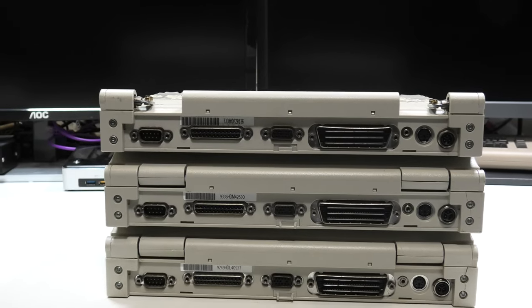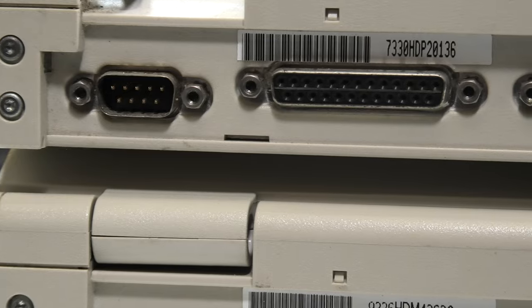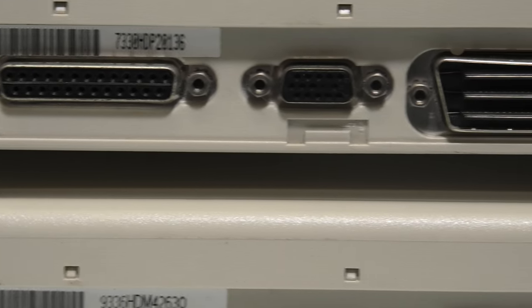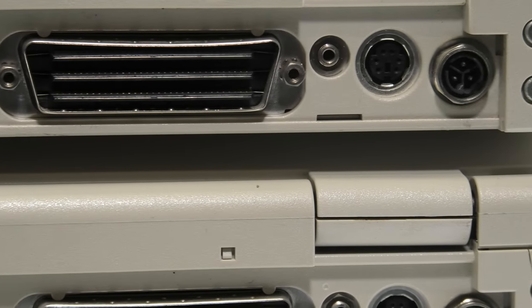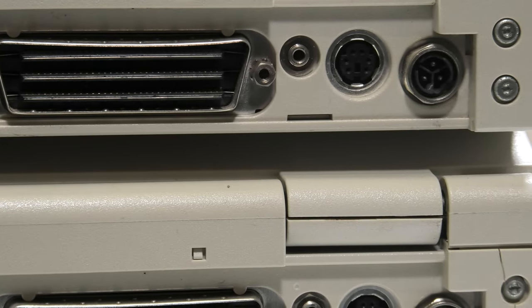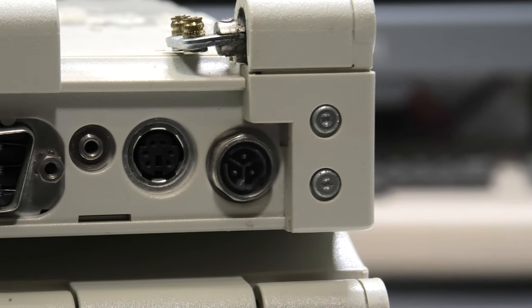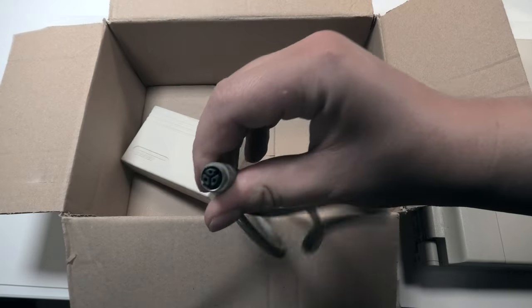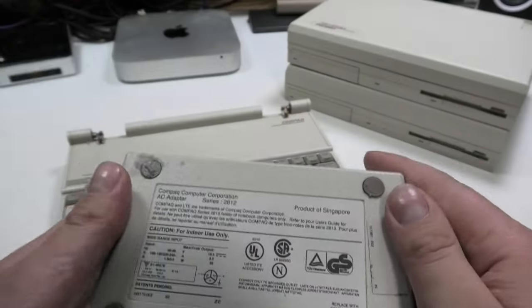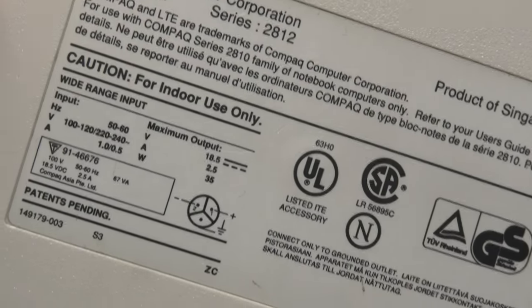They have the same overall I/O: a serial port, parallel port, VGA output port, a docking station port, a PS/2 port, and a weird power port. I expected the same power connector as the first laptop using an internal power supply, but I was wrong. That's the main reason I got the other machine, since that one came with a power supply. Even the power supply has degraded rubber feet. The output is 18.5 volts.